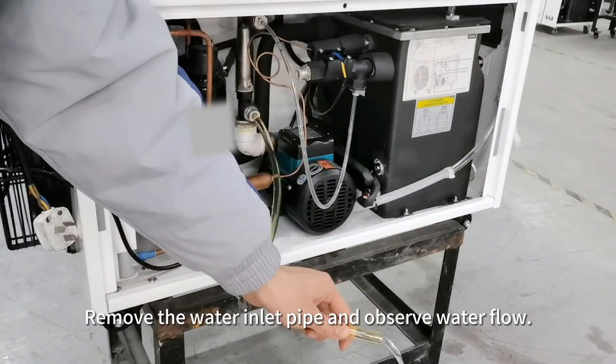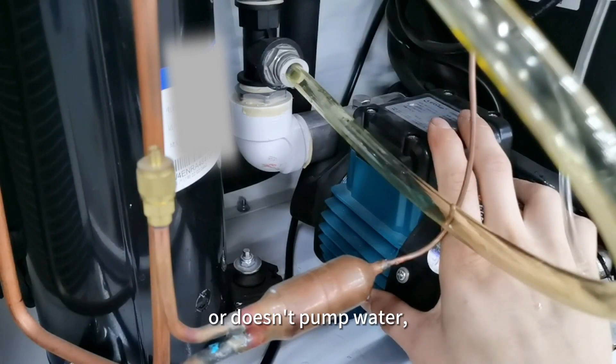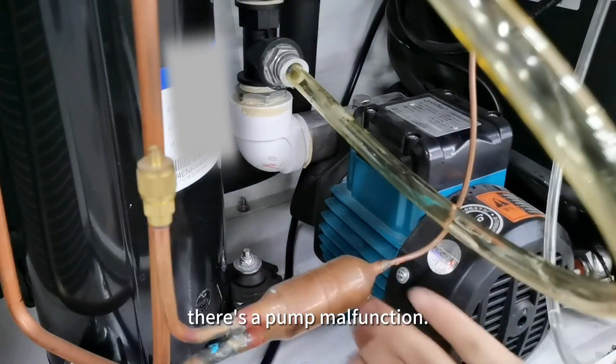Remove the water inlet pipe and observe water flow. If the water pump shakes abnormally, makes noise, or doesn't pump water, there is a pump malfunction.